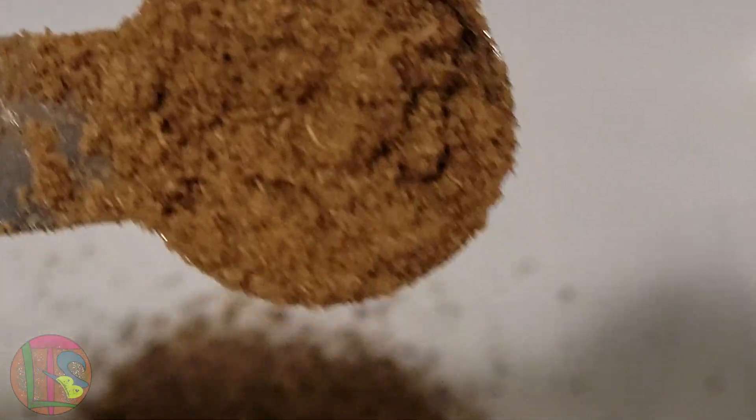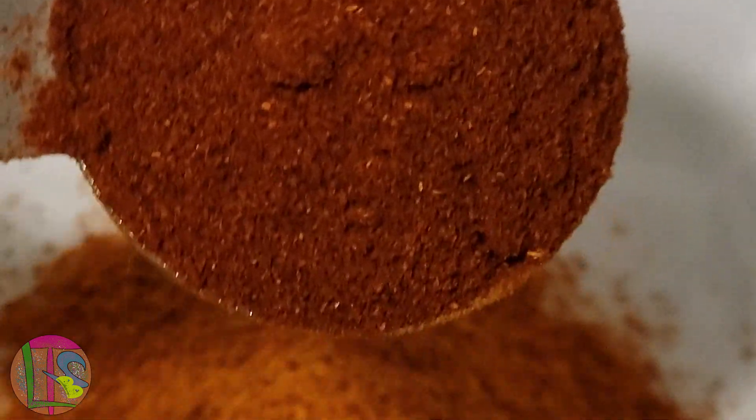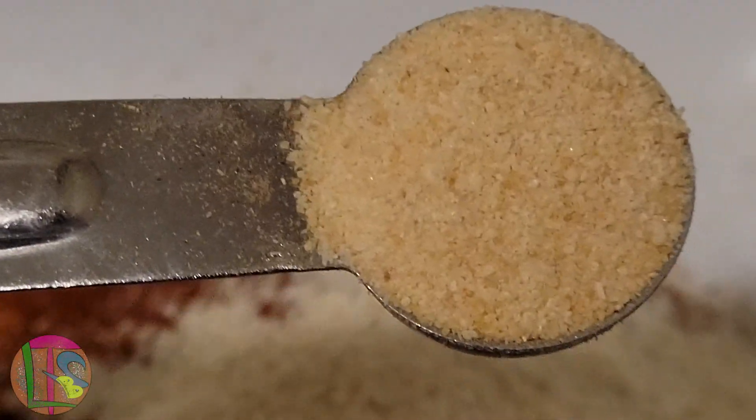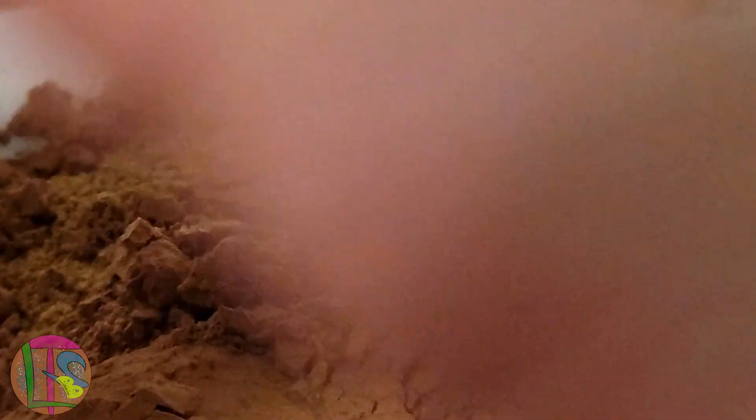To start off we're gonna give ourselves a little bit of black pepper and a little bit of ground cumin. Drop that in there. A little bit of cayenne pepper — go ahead and drop that in the bowl. Don't forget to give yourself some ground paprika. You always want to use something like onion powder, and of course just a little less on the garlic powder. Now to add something interesting, I'm gonna add some coriander into this bowl.